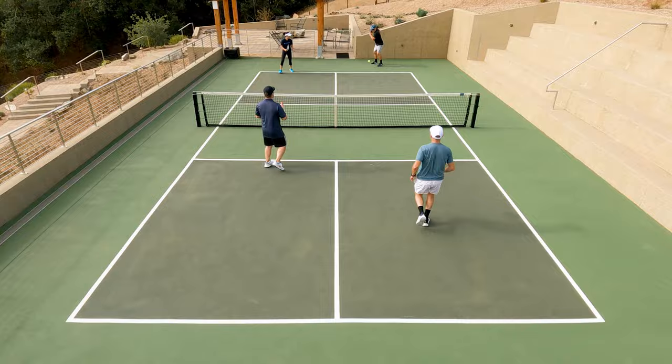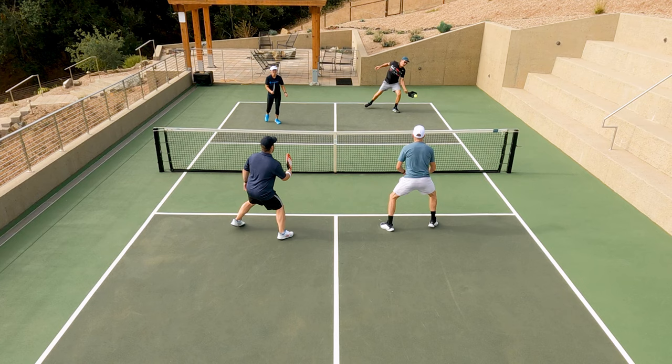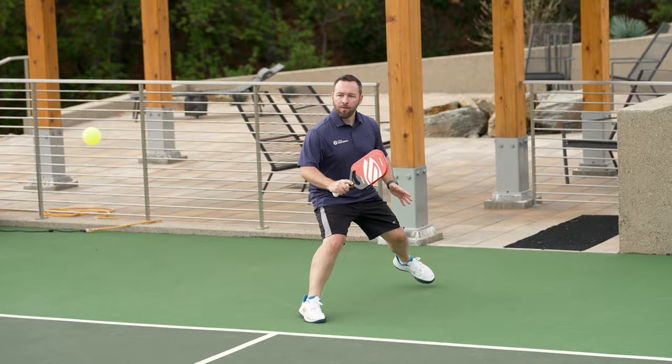The touch was the highlight for me as well — a lot of feel on my dinks. I felt very dialed in, and in those quick exchanges I actually found this paddle okay. It wasn't the quickest one to rotate, but maneuverability was decent for me. This paddle is so thick at 20 millimeters — getting the paddle from forehand to backhand in volley exchanges was tough. It felt really clunky to swing. I did like that there was a cutout in the surface; I feel like that contributed a little bit, but I just didn't think it was enough.